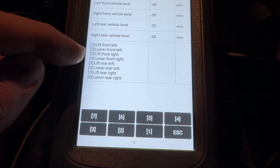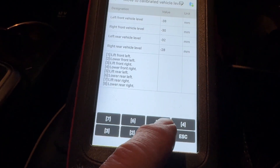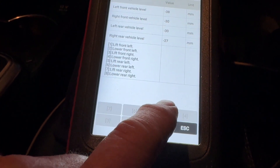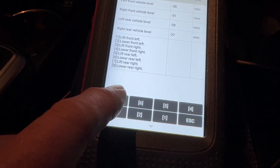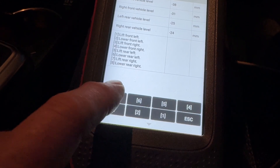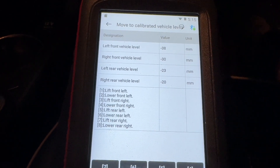One and three are fronts and five and seven are rears. So we'll take five and seven up about 10mm. I'm going with five pumps into each strut and that should be about right, so we'll go and check that.